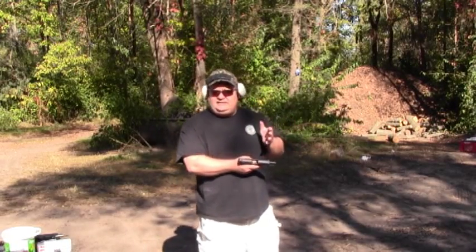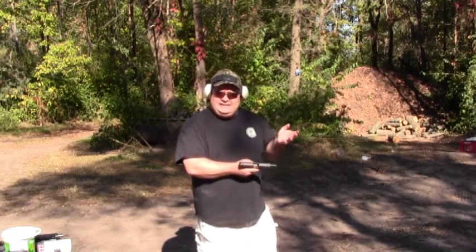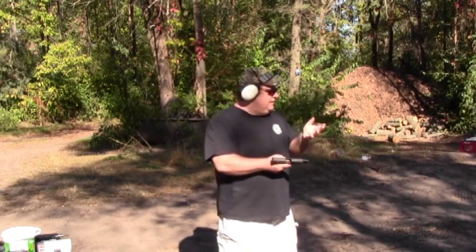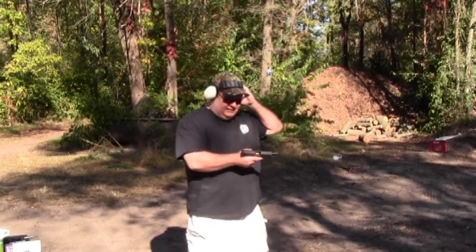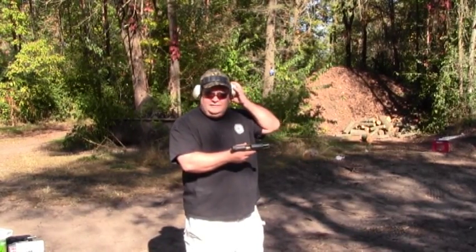Smith & Wesson M&P45 — supposedly this has a really shitty trigger. The last gun I thought was supposed to have the shitty trigger turned out to have the good trigger, which was really good. So now we will see how shitty this Smith & Wesson trigger is. Here we go. Out of the box, nothing done to it.